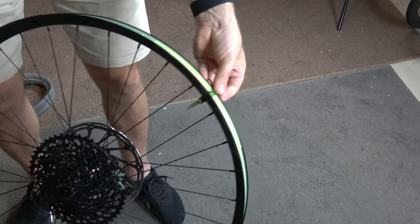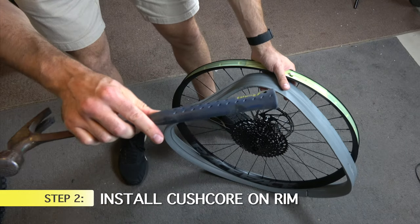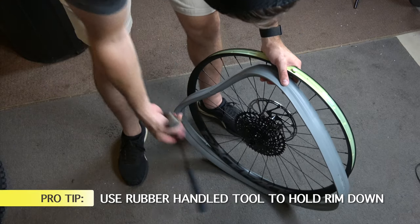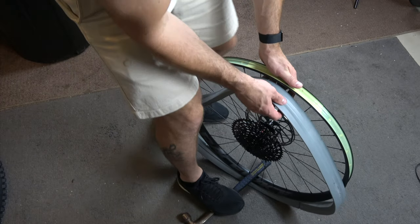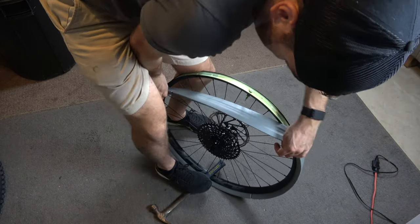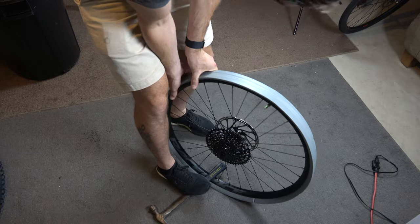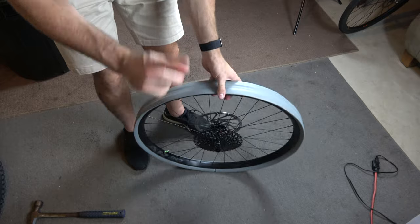First things first, install the valve stem — I like to make sure the little air holes are facing out to the sides rather than toward the rim, so there's less chance the KushCore covers them. Next, put the KushCore onto the rim. A little trick: use a rubber-handled hammer to avoid damaging the rim. Put the KushCore in the bottom channel, place the hammer at the bottom and stand on it — you'll need serious force to stretch it up over the rim. Stretch it right over the top; don't be afraid, it's made to stretch. Make sure all the KushCore is sitting in that channel.